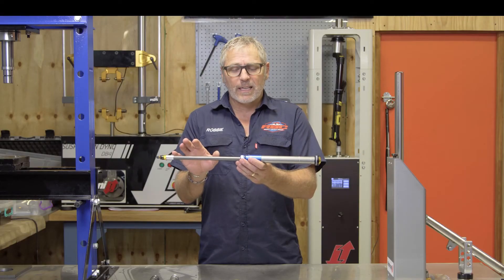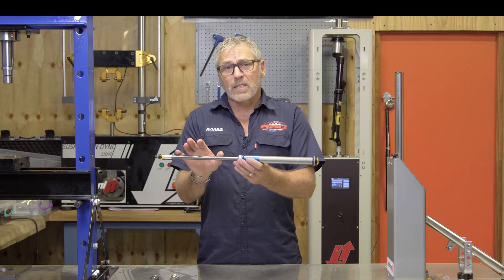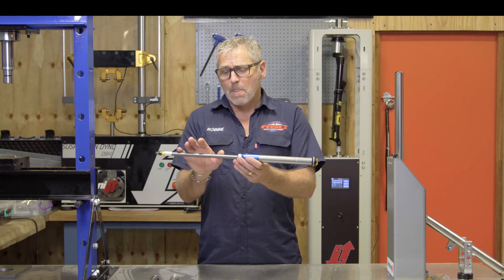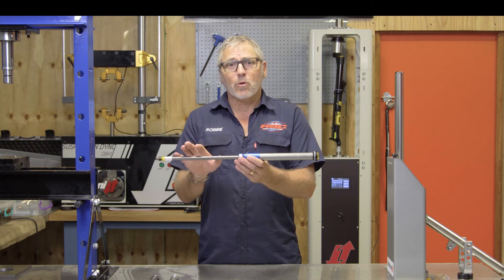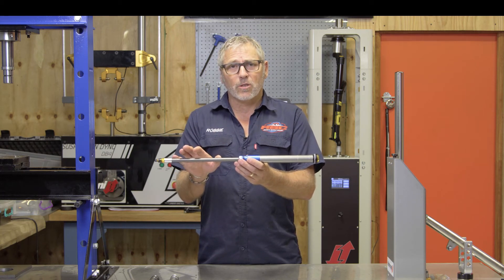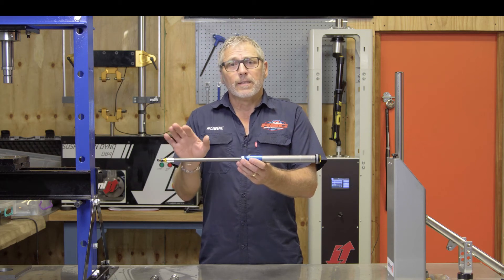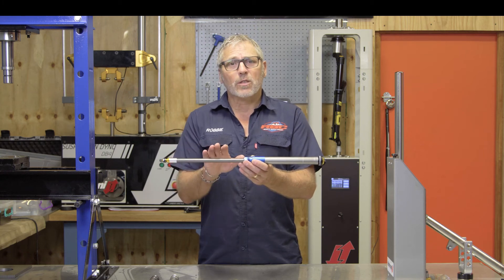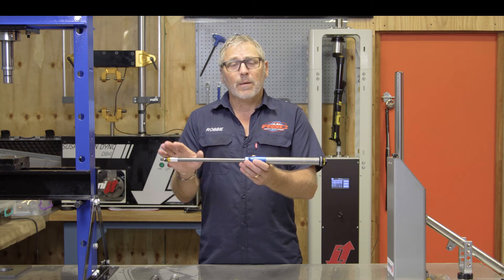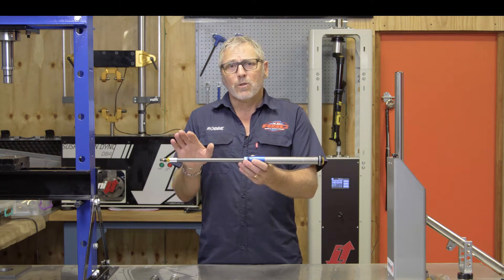For my weight and settings, the factory recommendation is 160 PSI on the ramp-up chamber and 80 PSI on the positive side. So what I'm going to do is start with that, run a test on the spring dyno, and look at the progression curve. Then I'm going to pump this up to 200 PSI on the ramp-up chamber and look at the progression curve. Then I'm going to ramp it up to 240 PSI and look at the progression curve.